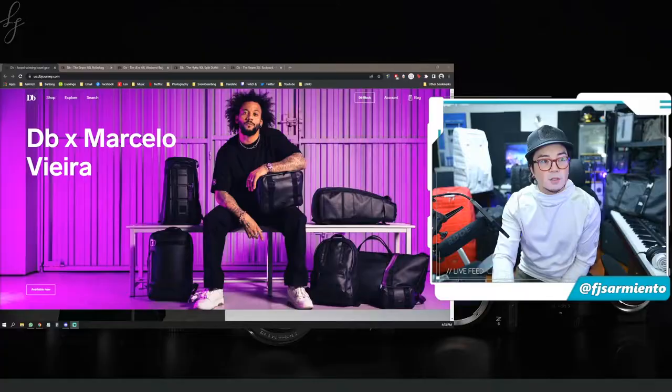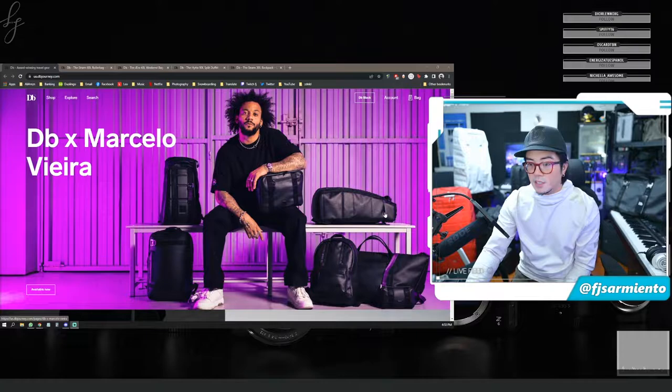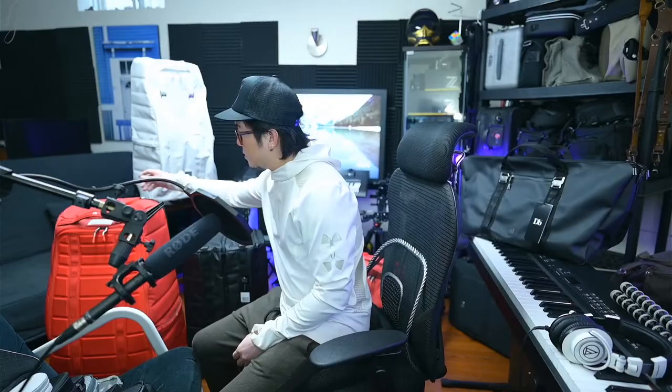What's up YouTube, this is FJ again. As you can see behind me I've got more DB bags to show you, but first I want to show you guys DB's latest collaboration with Marcello, a soccer player. There are a lot of blackout edition bags, and I've got some of them to show you. I wanted to do a quick comparison as well with some of their models.